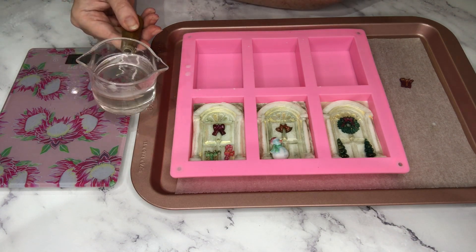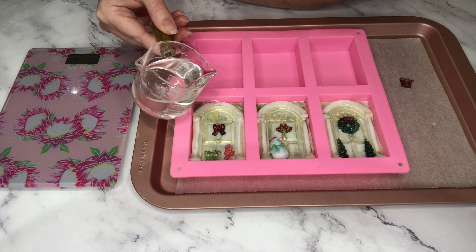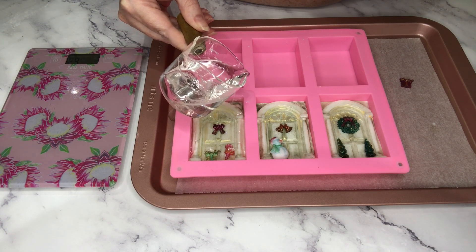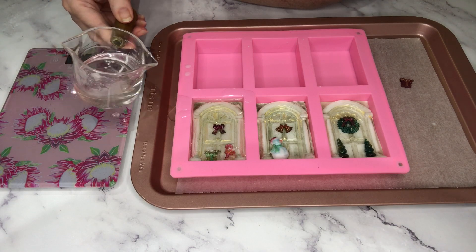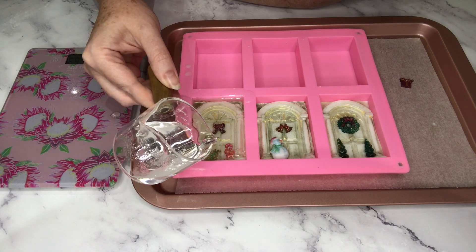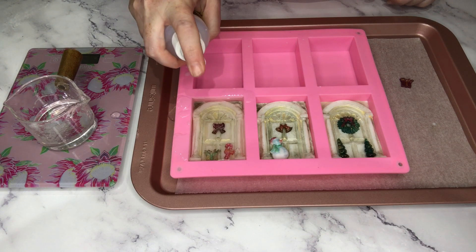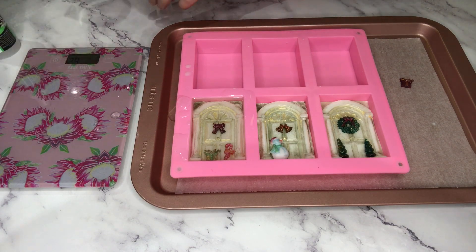Now it's time to seal it all in with a layer of clear soap. This is an ultra-clear soap base. Normally I'd pour it onto a spoon, but I thought I'd try pouring it into the corners and letting it flow gently over the rest of the bar so there wouldn't be any smudging of the mica. For some reason the pouring spout is running down the edge of the cup rather than pouring out properly, so now I'm just pouring it all the way up to the very top rim of the soap and giving it a spray with alcohol.